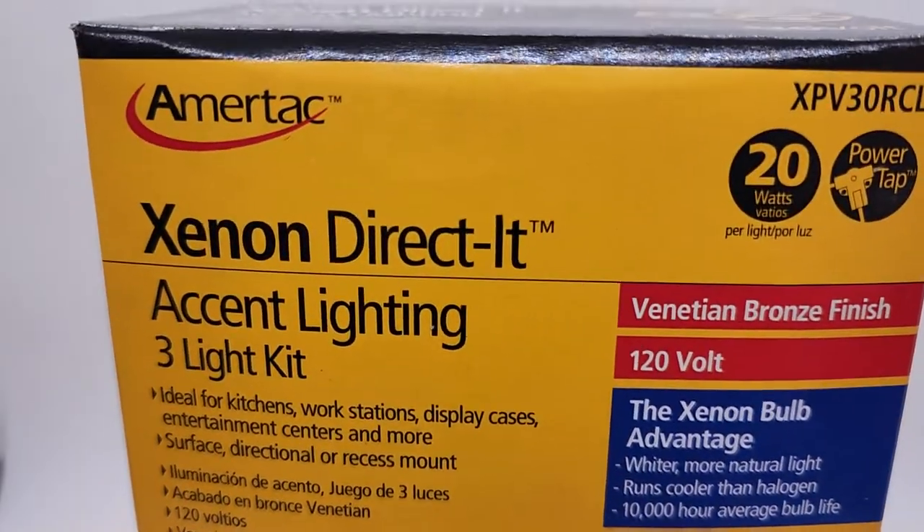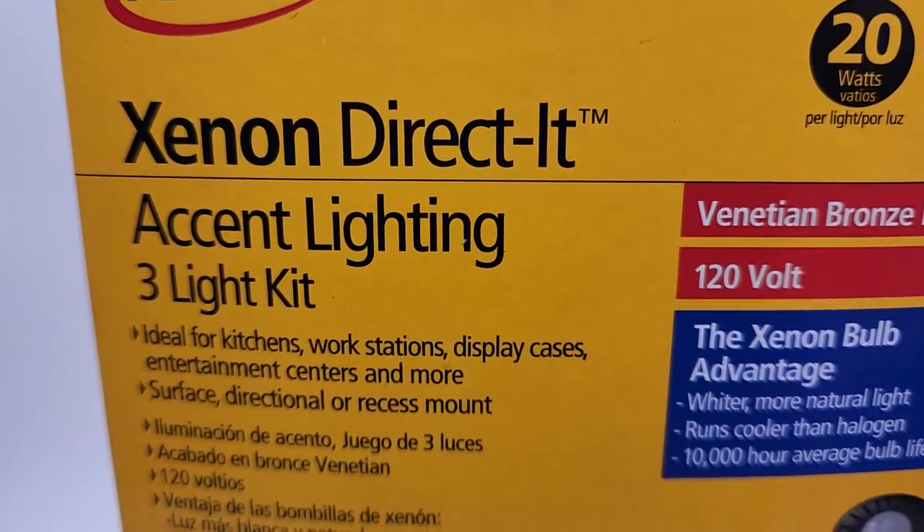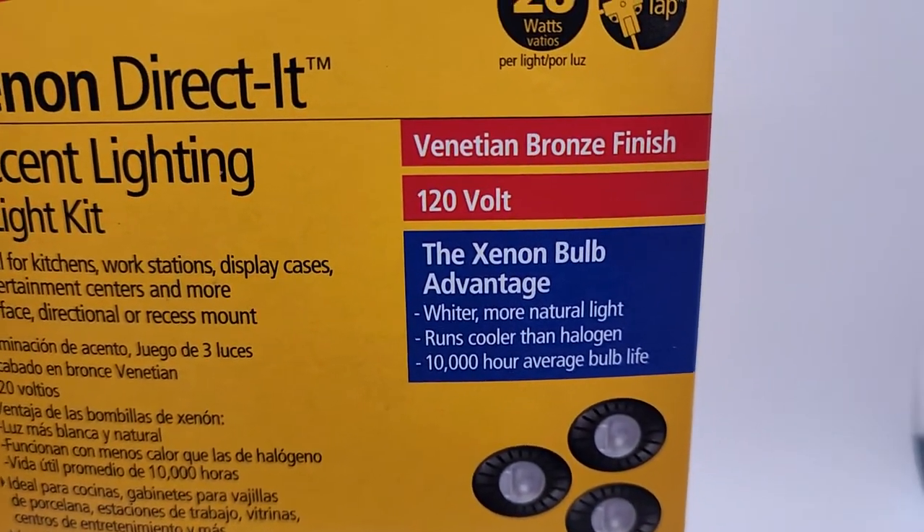Hey everybody, thanks for checking out the video. This is a Meritac Xenon Direct Directed Accent Lighting 3 Light Kit, in Venetian Bronze.